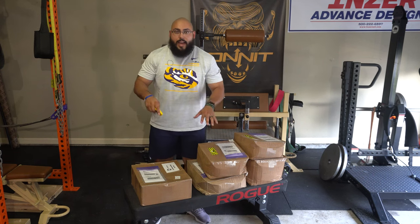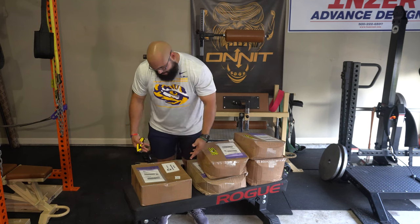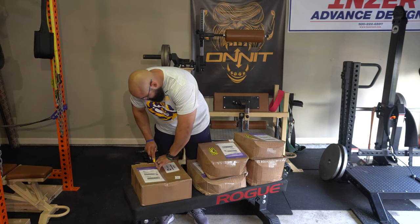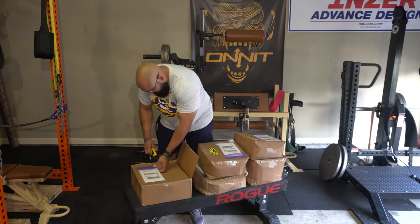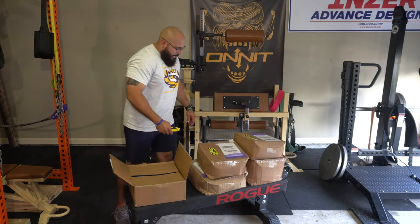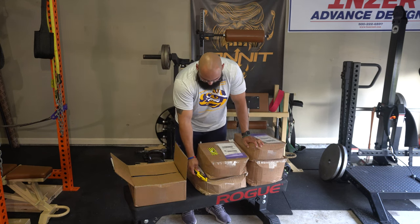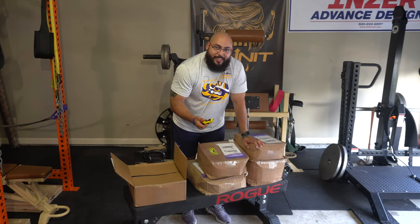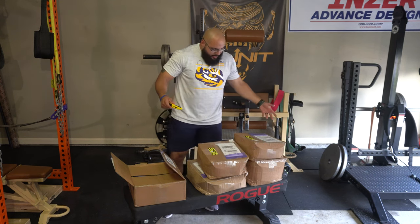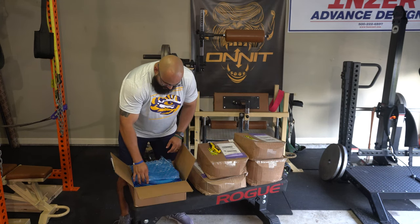The first thing I'm going to open is the Hyper Rope, as that's what this video is really focused on. I want to go ahead and show you that product — I know it's the Hyper Rope because it says so right on the box. The packaging was pretty good overall. I know some of them are pretty dented, but this one was really heavy and actually says 'heavy' on it, so I don't blame the FedEx driver. Nothing is punctured or damaged, so it looks good overall.